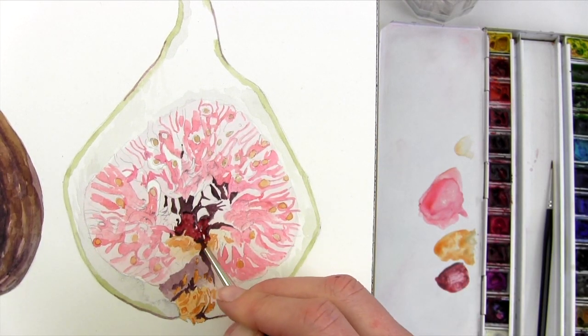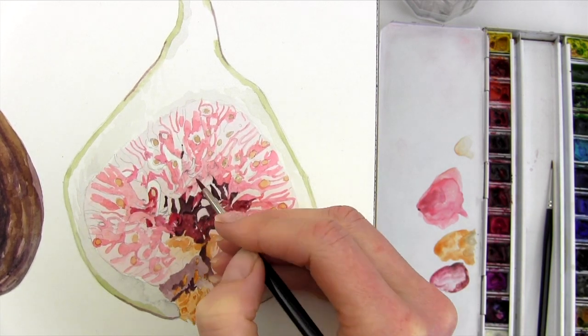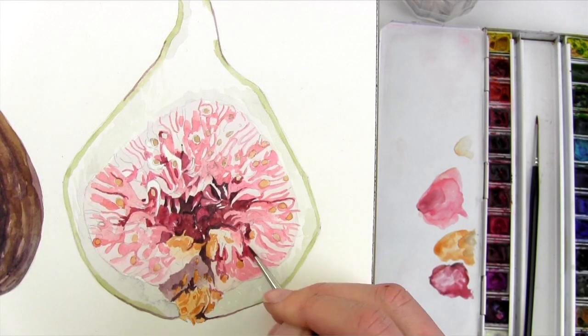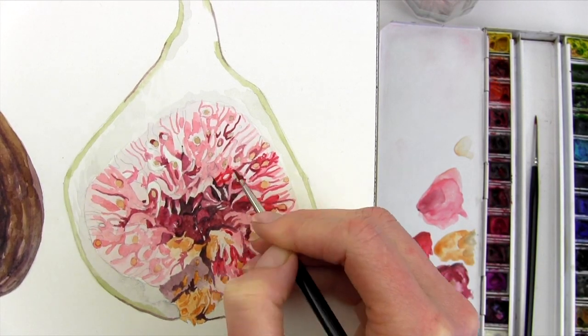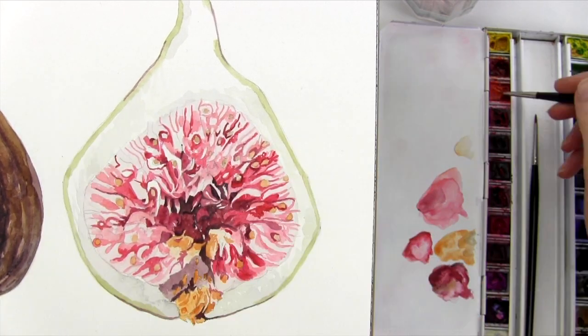Next I go in with a darker mid-tone mix, just a little lighter than my very darkest mix, and I apply this to the areas that need it. I then dilute this mix and I alter the hues within it as I work on the slightly lighter mid-tones. It's important to use a really vibrant red here so that the fig will have the juicy glow that we're after.